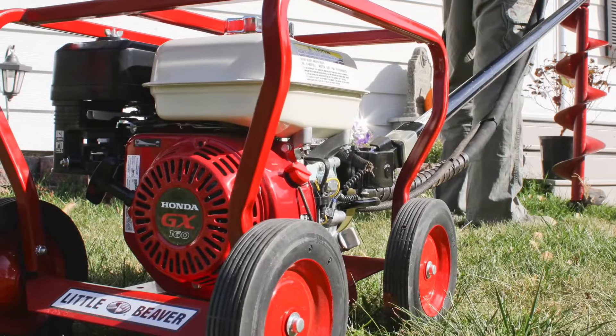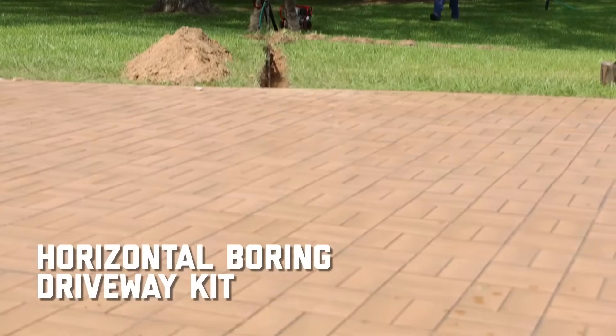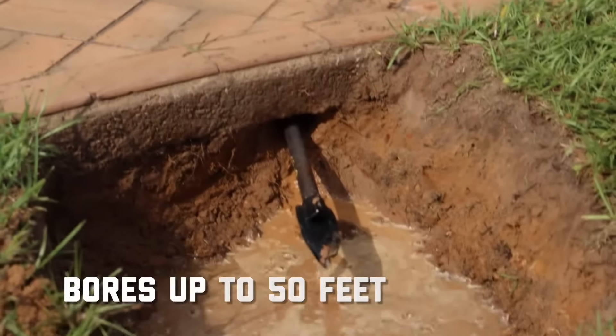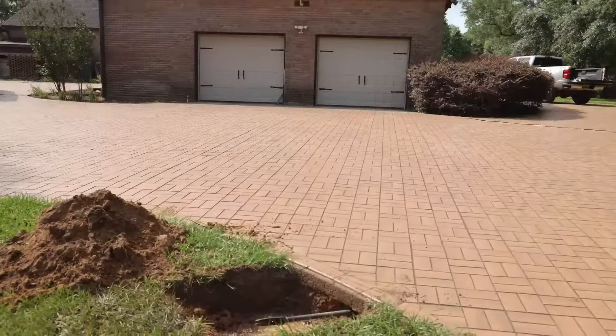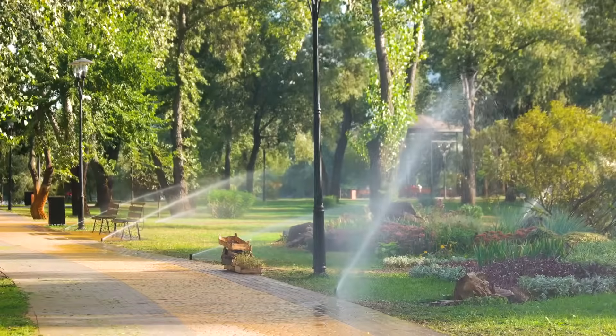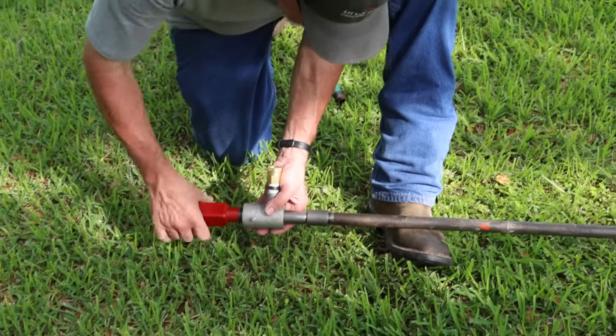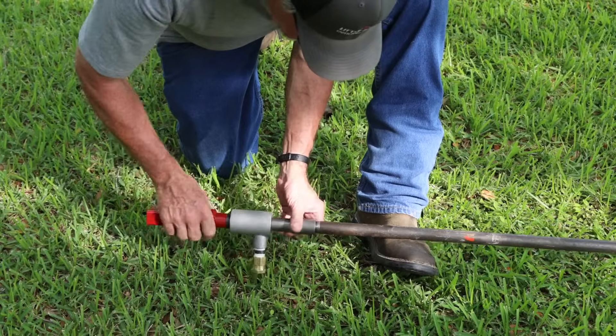Add versatility to your mechanical earth drill with Little Beaver's Horizontal Boring driveway kit. This wet drilling kit easily bores up to 50 feet under driveways and parking lots for efficient access to install landscape lighting, irrigation, or other shallow utility lines. In this video, we'll demonstrate how to set up and operate the Horizontal Boring driveway kit.